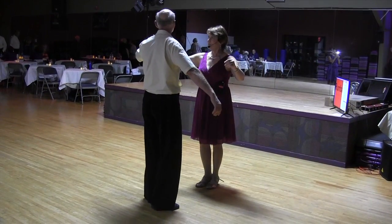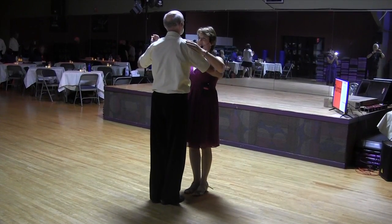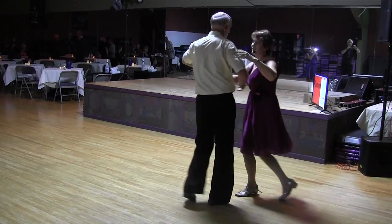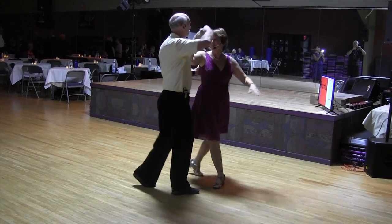We hope you enjoyed the lesson and learned something from it, and that you'll join us in November at the Madison Dance Club Dance, where we will talk about Four Count Hustle.